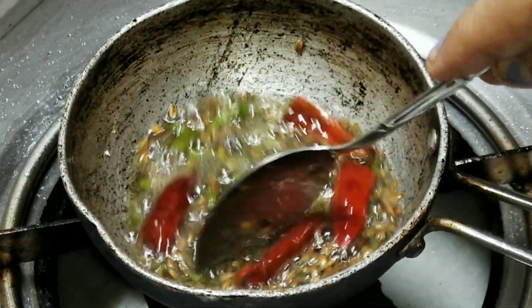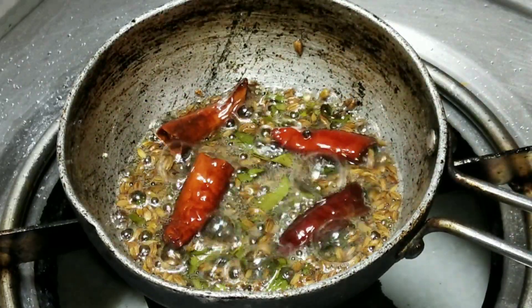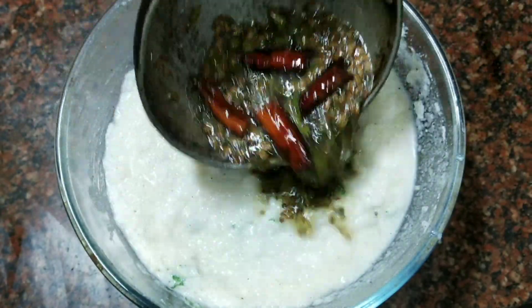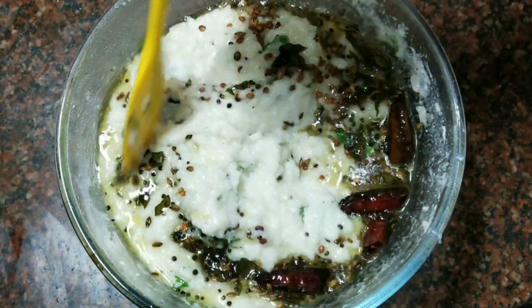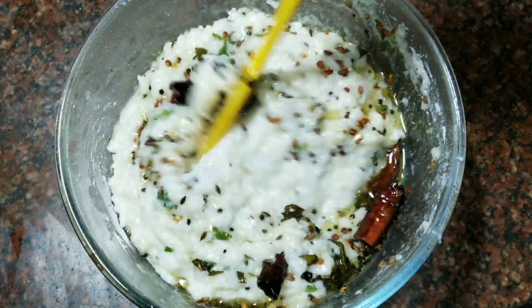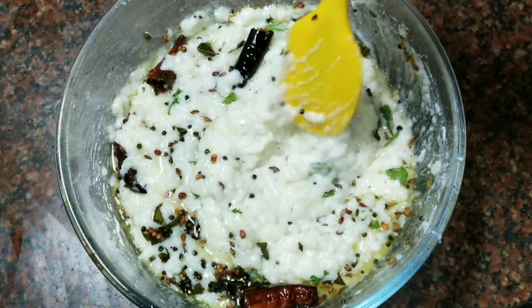Now we are ready to add this tempering to the curd rice. Let's add it. Look — it's a great flavor and it's very tasty. It's like curd rice and it's very tasty.